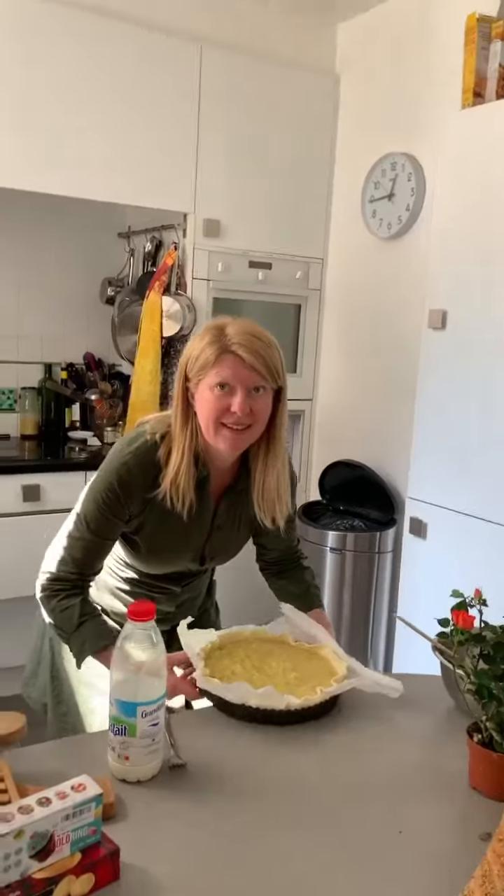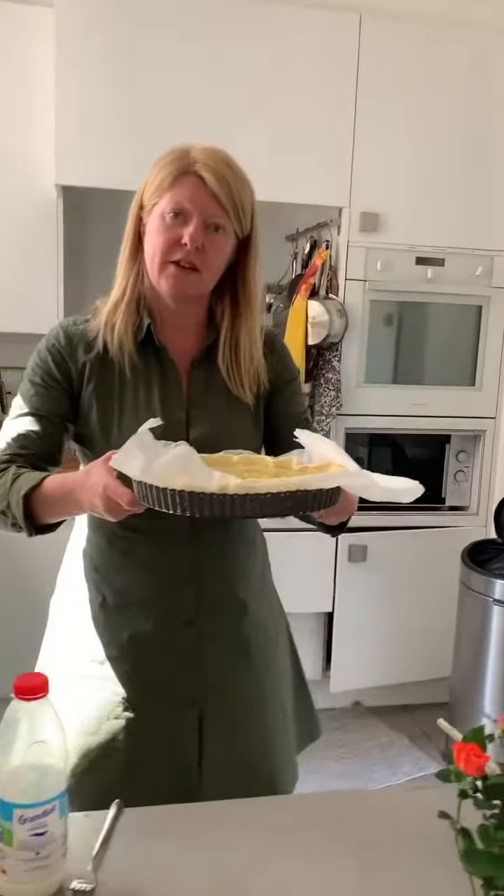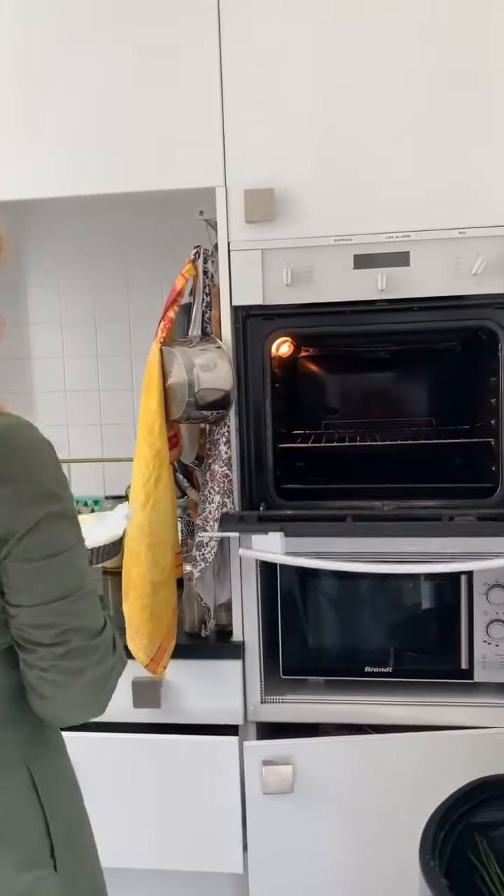It is liquid gold. And then this is my tart going in for about 30 to 35 minutes in the oven.